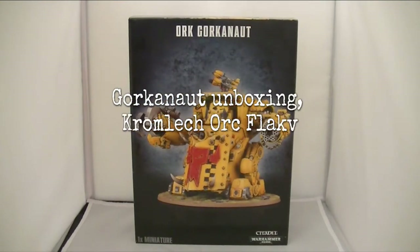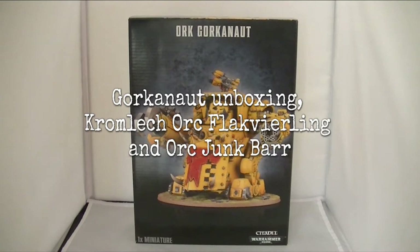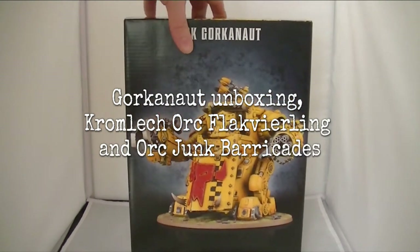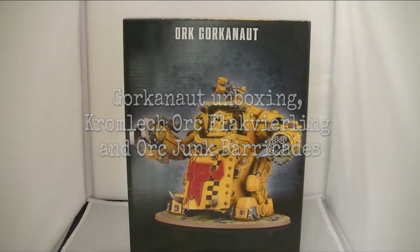I'm going to do a quick unboxing of the Orc Gorkonaut, which I've just collected from the post office today and I'm very excited to open. I genuinely haven't opened this yet.